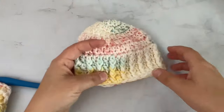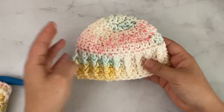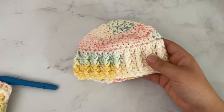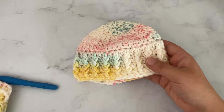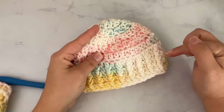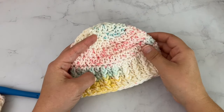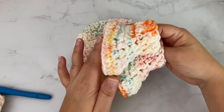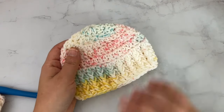Once you get done, your baby hat will look like this — and that is all there is to it. I hope y'all enjoyed this tutorial. If you did, be sure and give me a thumbs up and subscribe to my channel. Check out my blog for more free crochet patterns and check out the matching baby booties pattern for this beanie — make sure you check that out if you want a matching set. Happy crocheting, guys!